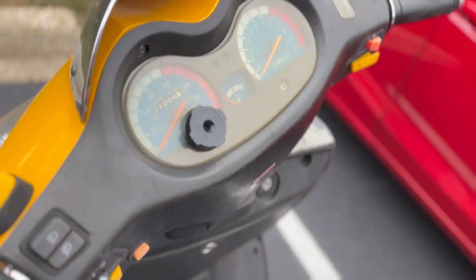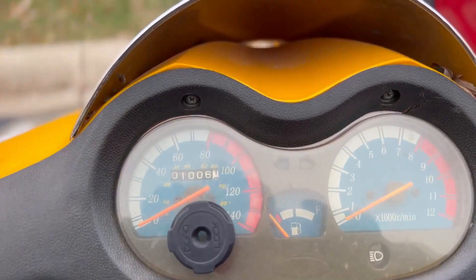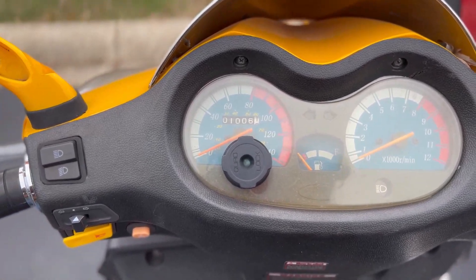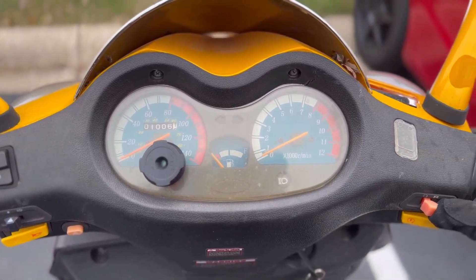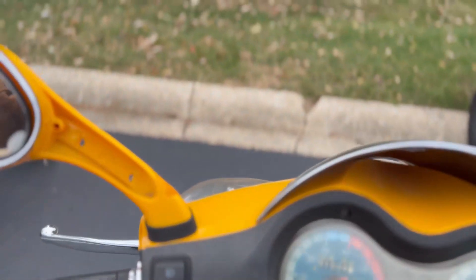Alright, let's see if we can get this thing started. Kickstand up. It's been a while since we started this thing, so I don't know if it's going to start up or not. I got battery. Brake.